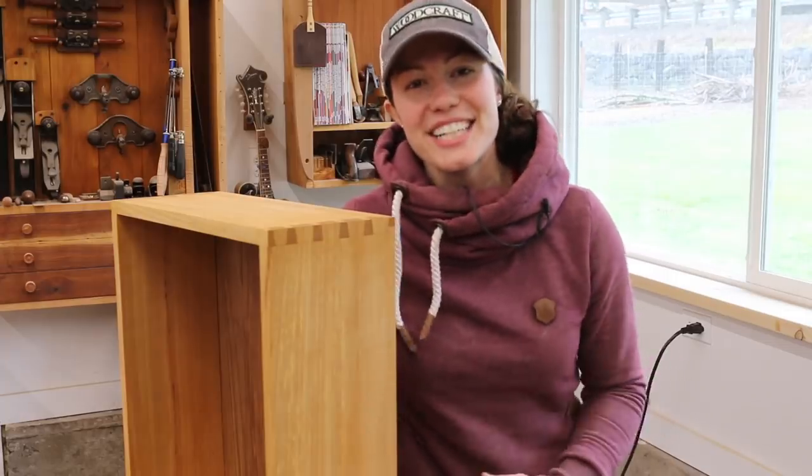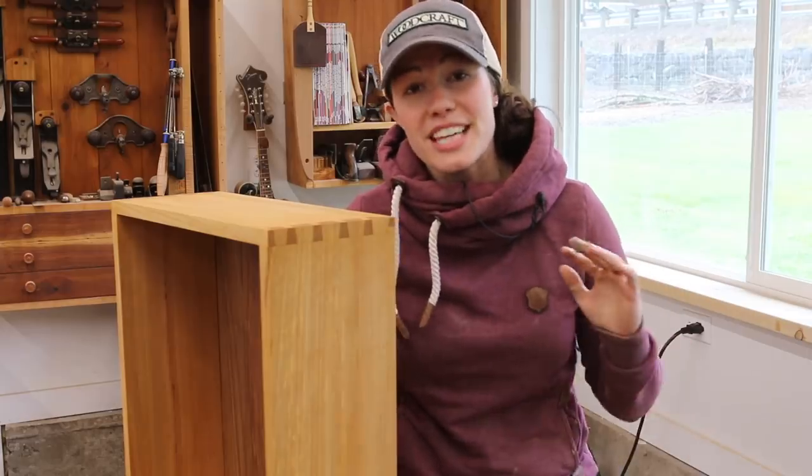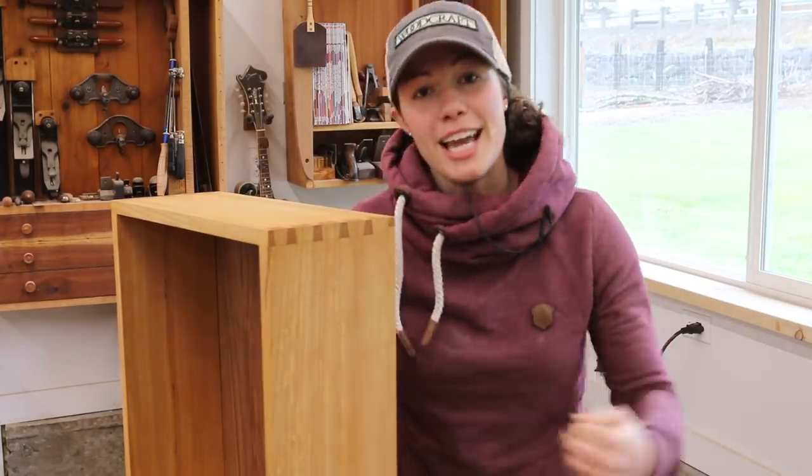Hi, I'm Anna of All Trades and today we're going to talk about how to cut dovetails by hand. Before we get started, I would love to give a huge thank you to Woodcraft for sponsoring this video and my channel.